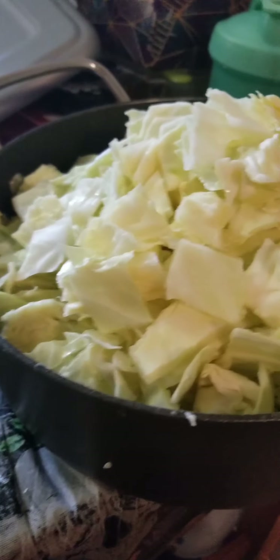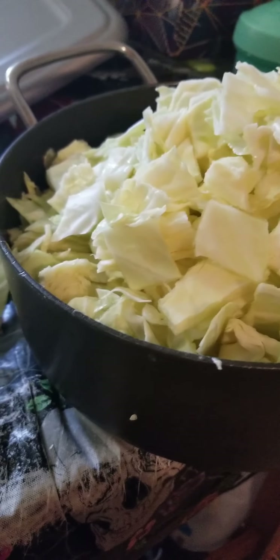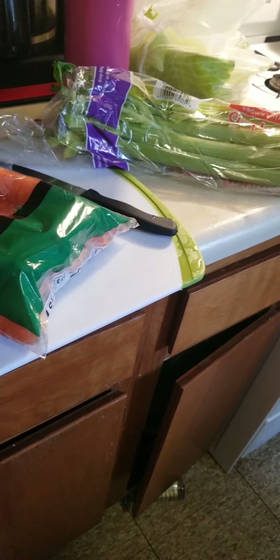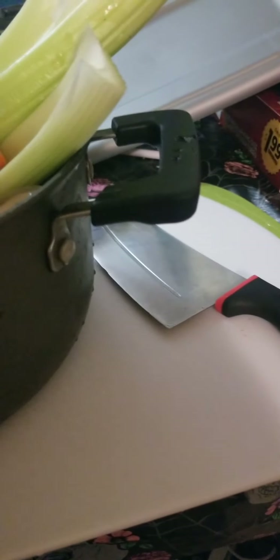So here is the cooking video and my process of homemade cabbage soup and yellow corn honey muffins. Hope you enjoy! I got that all chopped up — it's a big pot of cabbage. I'm fixing to make homemade cabbage soup for my daughter-in-law. Next is the carrots and celery, getting them ready.